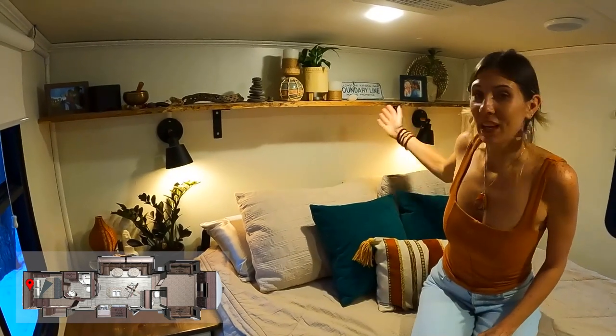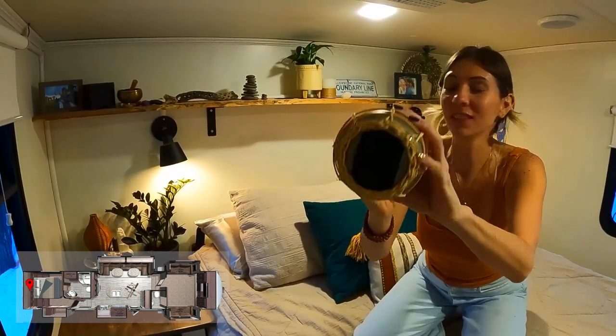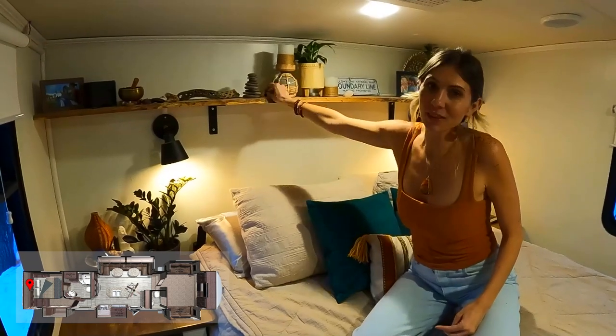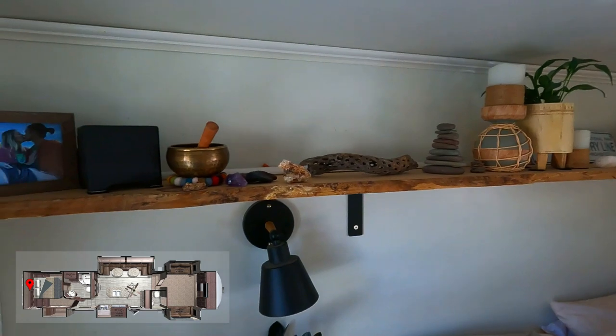One common question that we get is how do things not fall off the shelf? I figured I'd show you our little secret - it's all velcroed on. There are little things that we take down, but for the most part, everything is secured where it is.